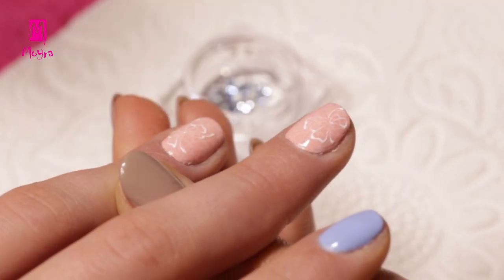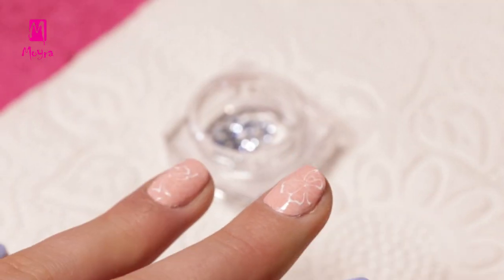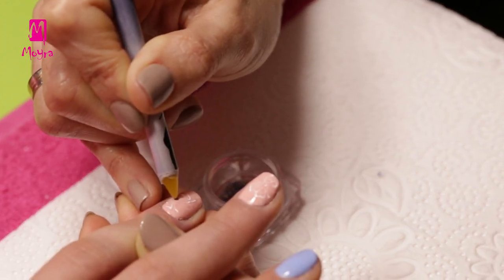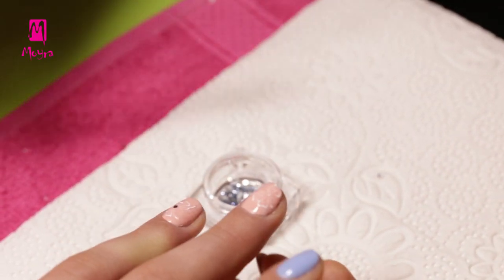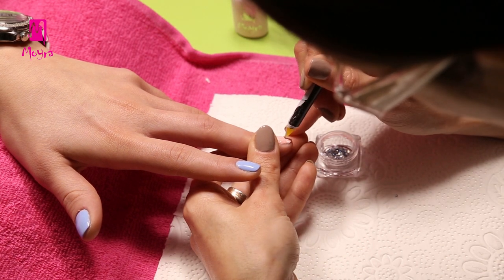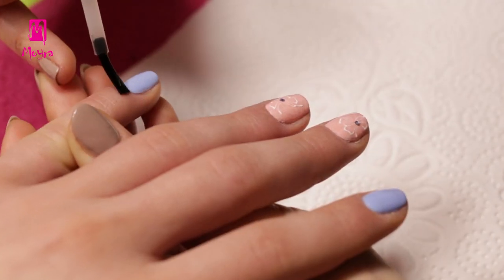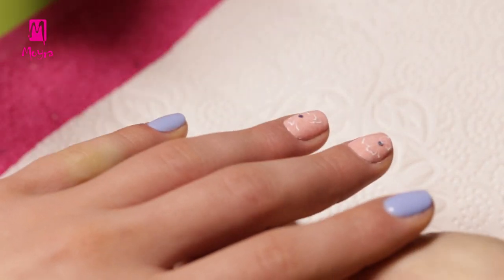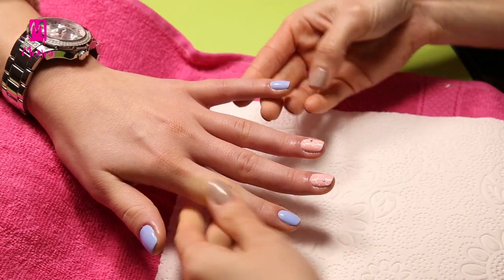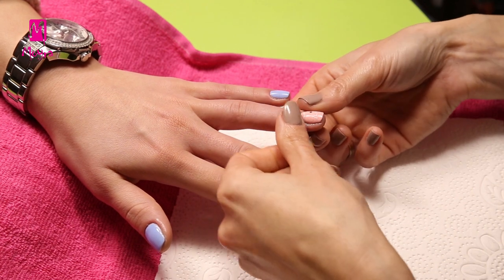Once the flowers are cured, we drop a little bit of deep glue onto the middle of the flowers. We put a light sapphire crystal stone into the glue with the help of a nail art pick up tool. Then we treat the fingers with cuticle oil, completing this nice spring nail design.